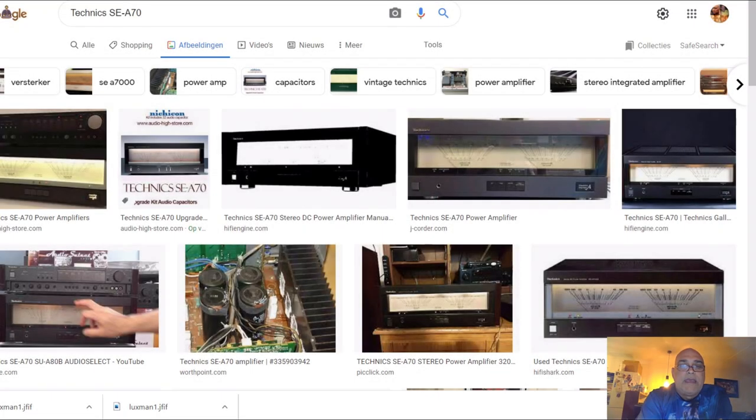Hello my friends, today this is about Technics VU meters — specifically Technics power amplifiers with huge VU meters. This is part 2. In part 1 I showed you that those smaller Technics amplifiers are now so much money, and they are not worth buying — not because of the looks, but sound-wise it's not worth spending so much money for just two nice VU meters, because the sound will disappoint you.